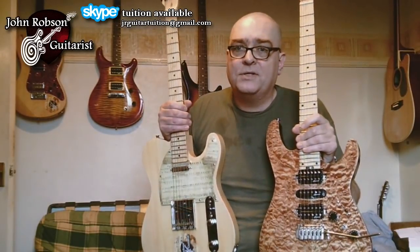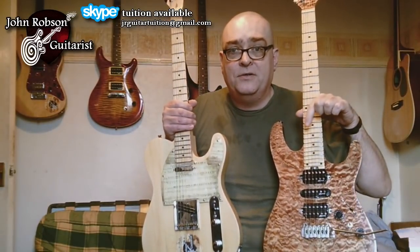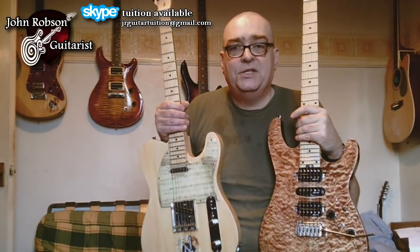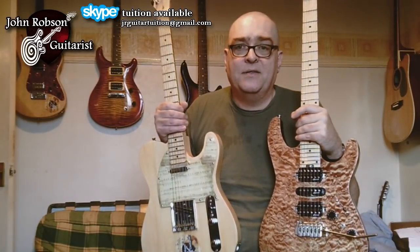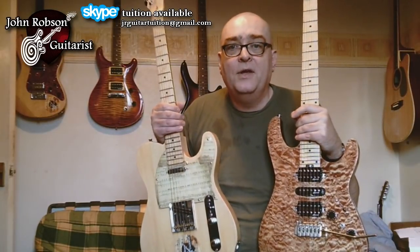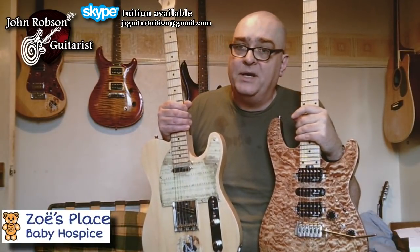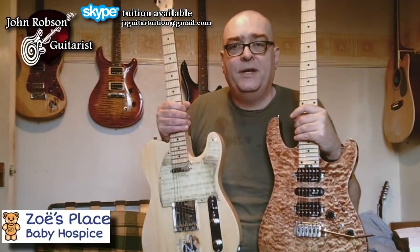What I did instead was I set up a GoFundMe page called Guitars for Good Causes. If you want to donate to it, the link is in the description below. So what happens is that the donations that go to that page, I use them to buy guitars. And then once I've reviewed the guitars and made a video and hopefully earned some money from that video, the guitars then get sold, with proceeds going to Zoe's Place Baby Hospice, which is a charity in Middlesbrough which provides palliative, respite and end-of-life care to children under five with terminal illnesses.